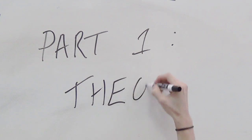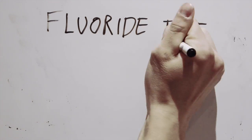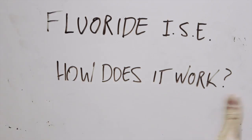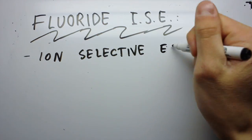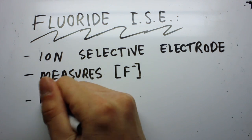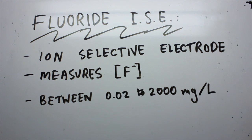Part 1: Theory. Before we go into the experiment, there are a few things you should know. What is a fluoride ISE and how does it work? A fluoride ISE is the use of an ion-selective electrode to measure the concentration of fluoride in a sample. The concentration of fluoride can be determined for a sample in the 0.02 to 2,000 mg per litre concentration range.